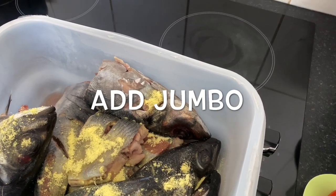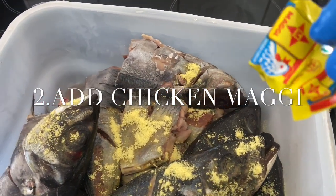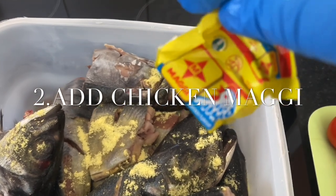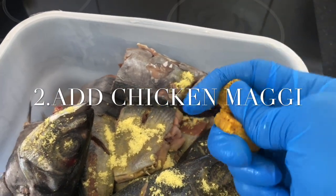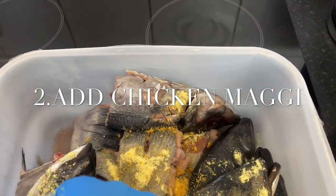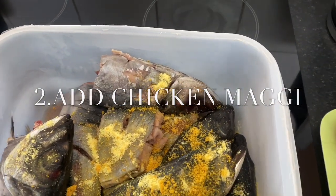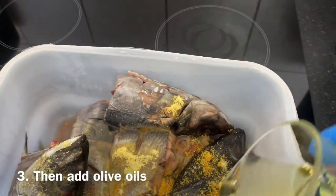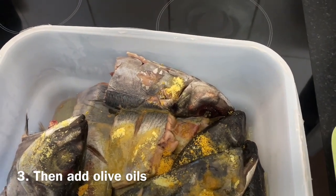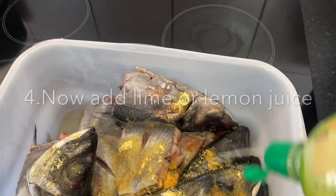I'm putting my jumbo just like that. Then I'm going to add the chicken Maggi — I add one inside the thompson. I'm going to squeeze it and apply it all over the thompson, just like this. Then after that I'm going to add my olive oil. You can put any type of oil that you want, but I prefer to use olive oil.